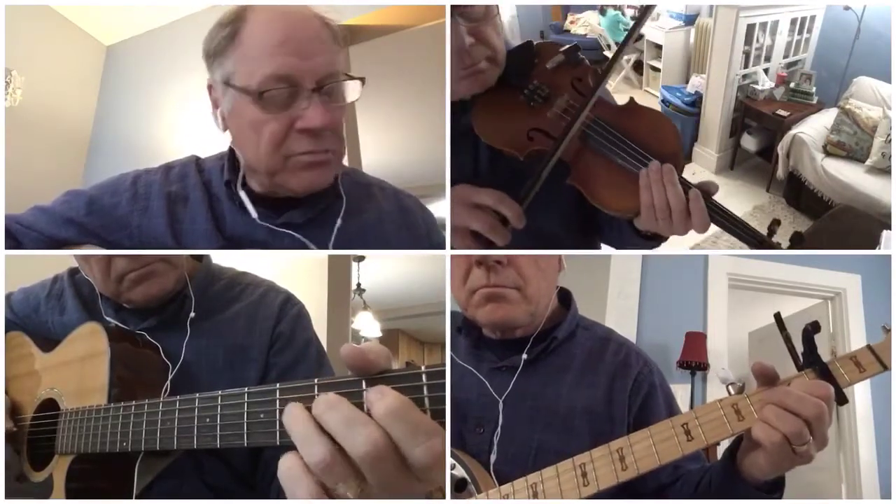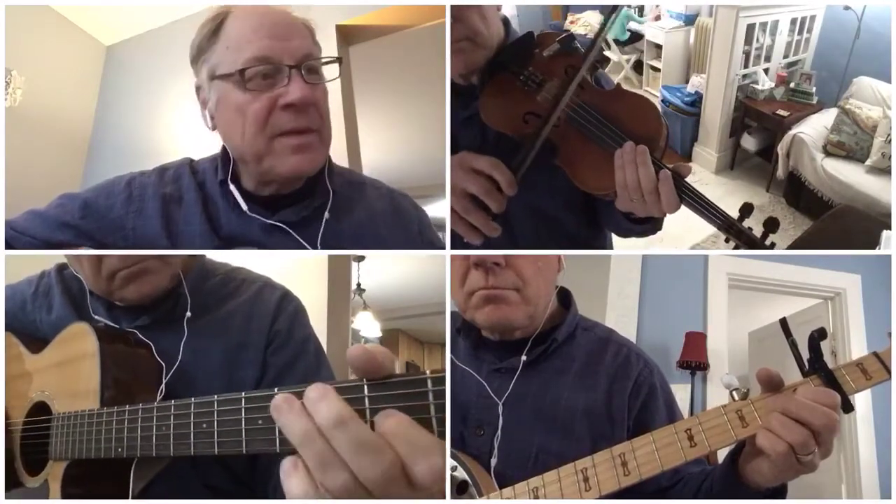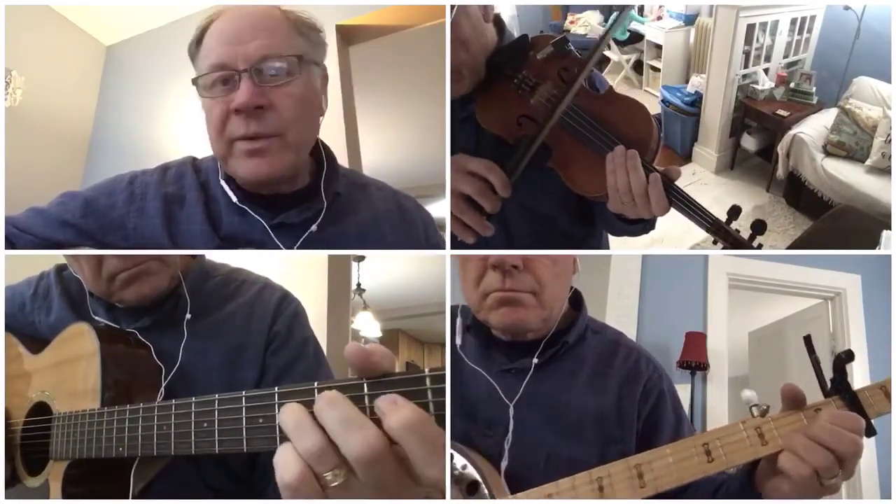You can do all of this on the second and fourth fret, pretty much. Use your pointer and ring finger to play with.